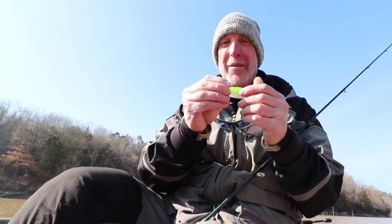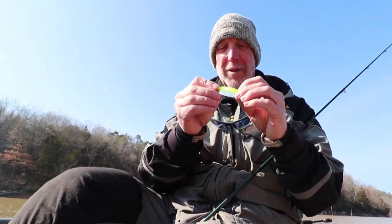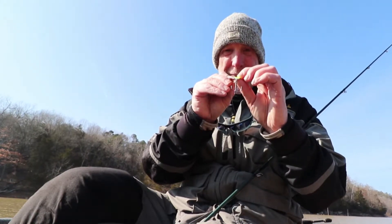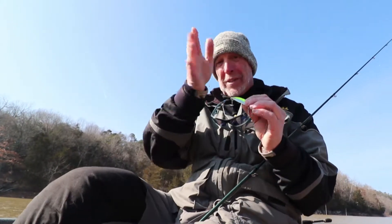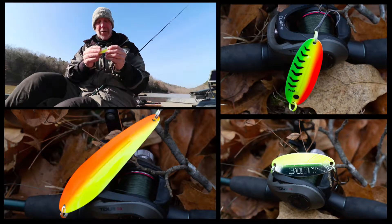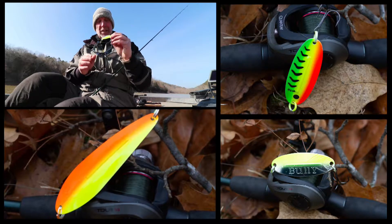Here's the Bully that I have on right now that I've been catching stripers with. The Bully is about nine-tenths of an ounce. It's a wobbler and it has a keel that goes down the center, which helps it track and gives it a slightly different action than other spoons.